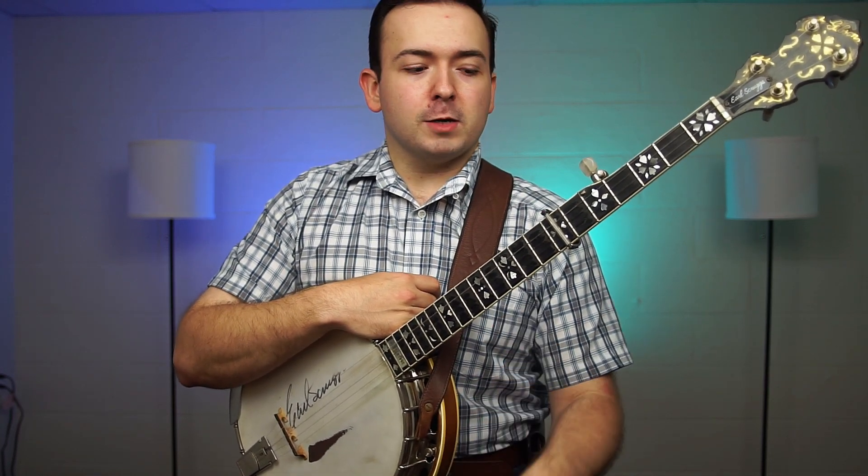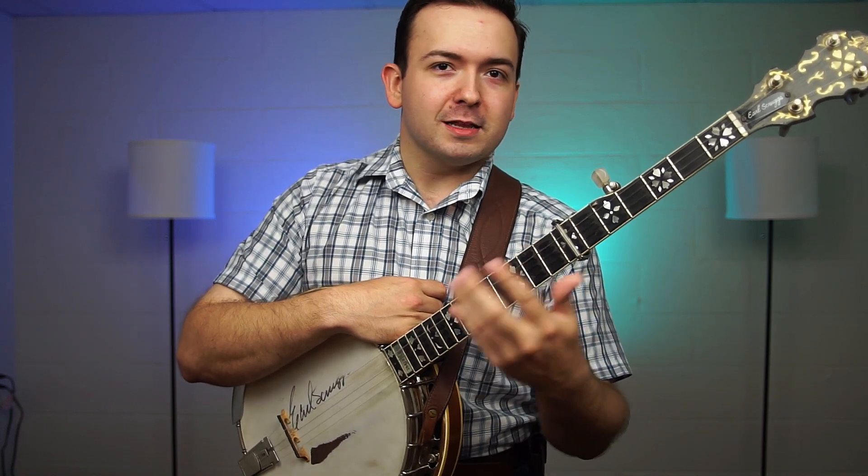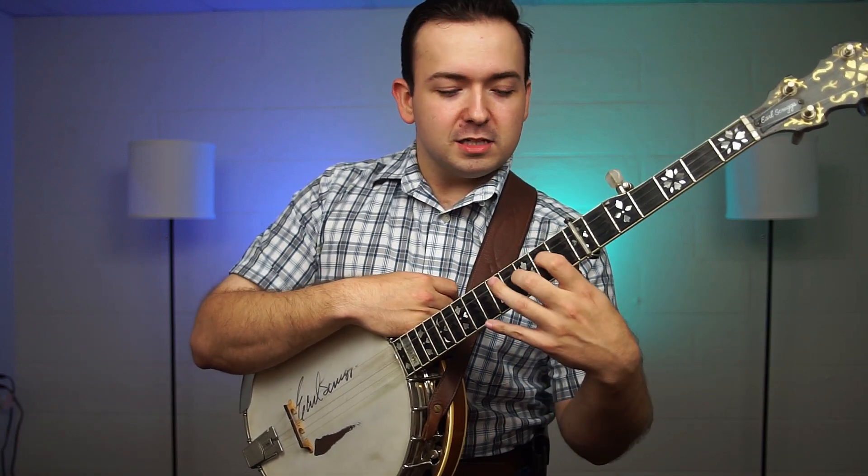Now this is going to be a fairly short video because this is a fairly simple song. In fact, it took longer for me to figure out what key they were doing it in than how long it actually took for me to learn the song.